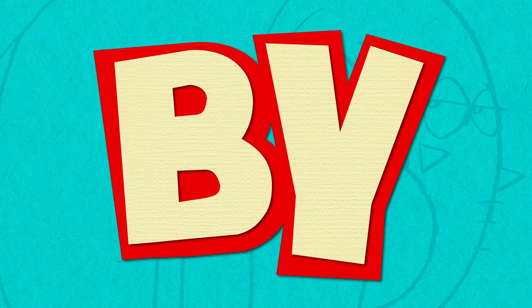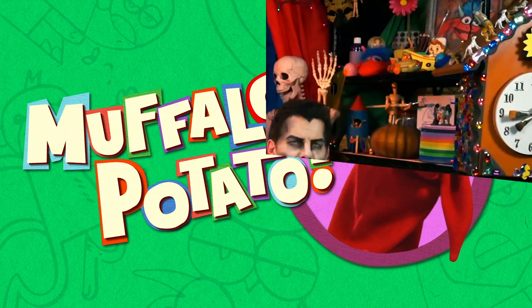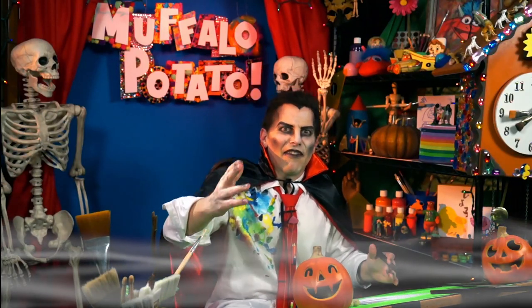Learn to draw in minutes by using letters and numbers with Muffalo Stiggo! Oh, happy Halloween, my friends!